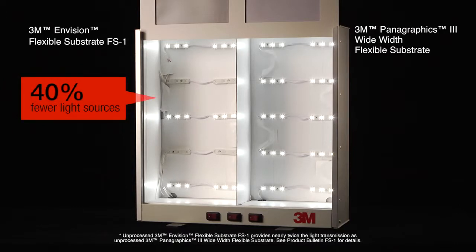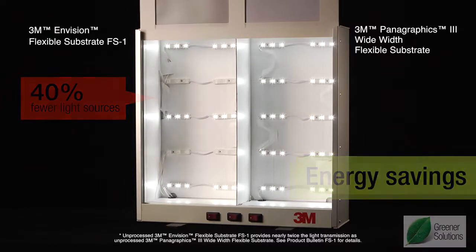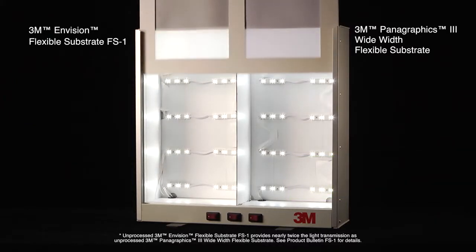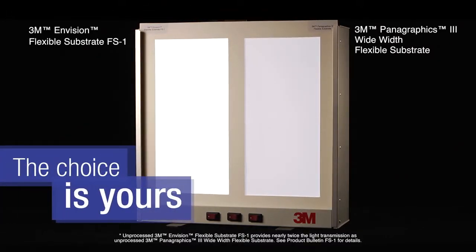That's 40% fewer light sources, and a whole lot of energy savings with the same or better results. Or, you can use the same number of LEDs with 3M Envision Flexible Substrate FS1 and create a brighter sign. The choice is yours.